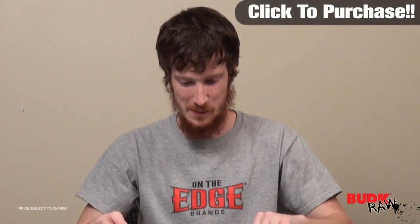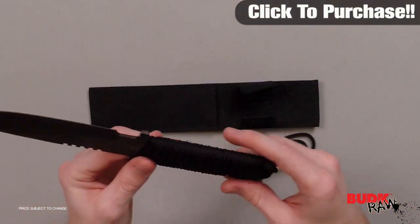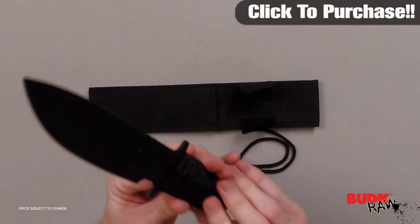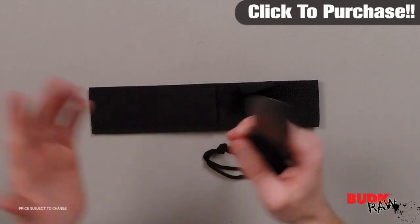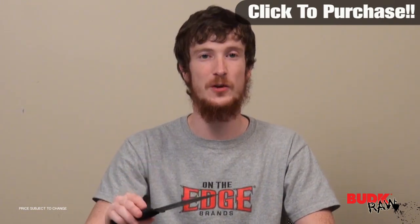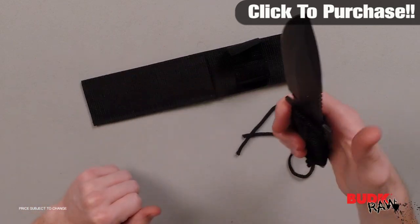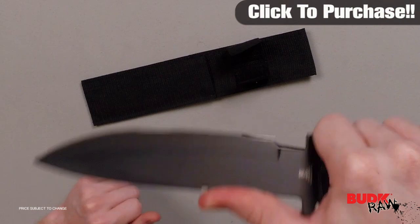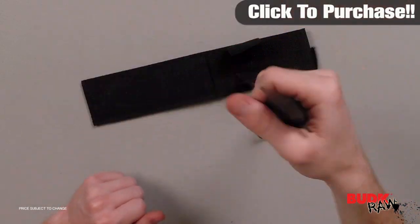I'm always scared to do that because I'm scared I'm going to cut myself. But another thing about this is it's got the cord wrapped handle, and the way the cord is wrapped around the handle actually makes it more ergonomic. This thing is one solid piece of stainless steel with a black coating, and it's also got a thumb grip in the back, so if you're working with it in a way that requires that extra support, it's got that.